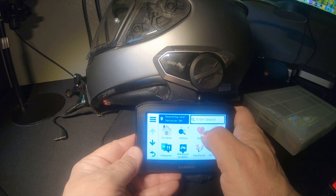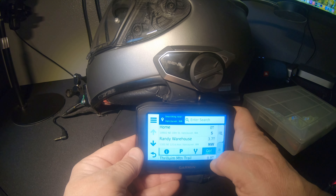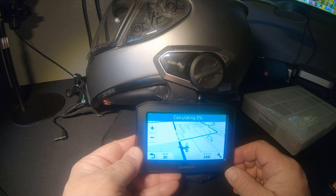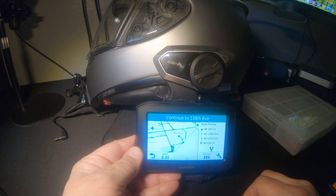Let's test it. Find someplace to go and we'll calculate. 'Please drive to highlighted route.' There you go — we're hooked up.